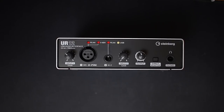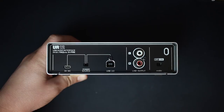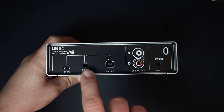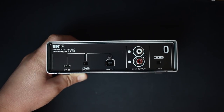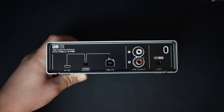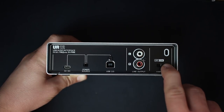On the back of the interface you'll find a 5-volt USB input for an external power supply or mobile battery bank, and a switch that lets you toggle between external power or USB 2.0 power. There's also the USB port to connect the interface to your computer, a set of RCA outputs to connect to powered stereo monitors or an amplifier, and lastly the 48-volt phantom power on/off switch.